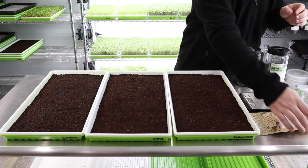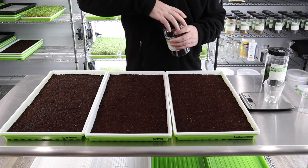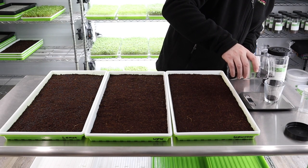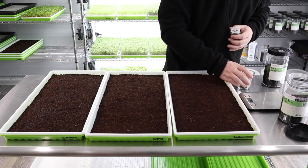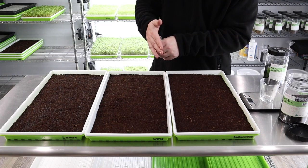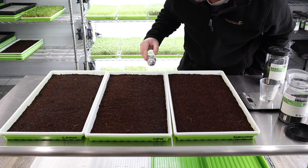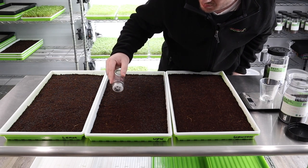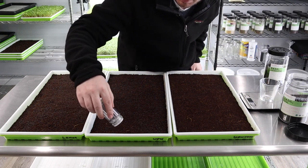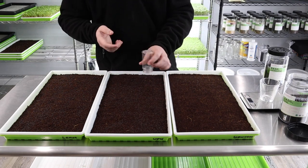Okay, our lemon basil is done. Now we're going to do our opal basil — this is that nice beautiful purple basil. We'll do another 10 grams. The hardest part is trying to get it spread as evenly as possible, though to me it's getting to be pretty easy.